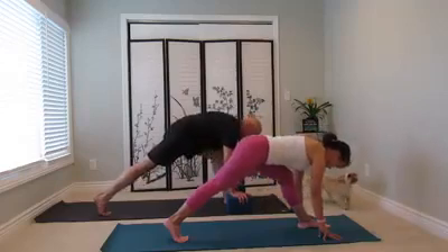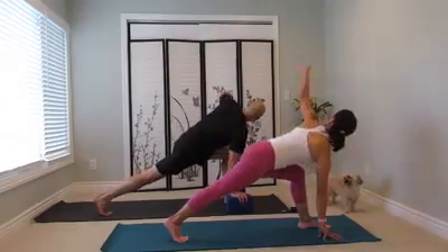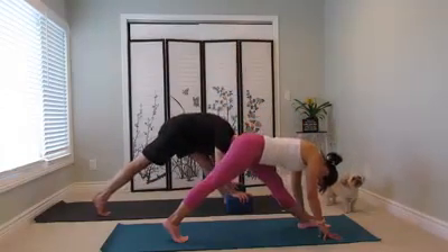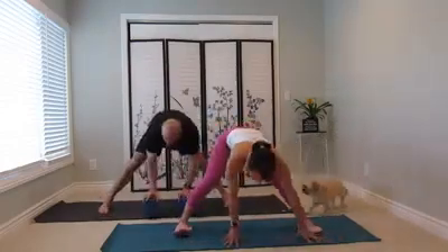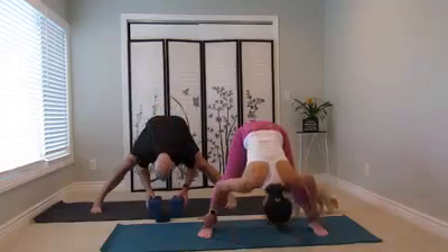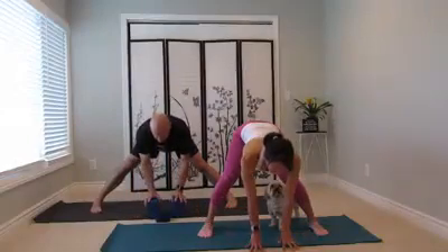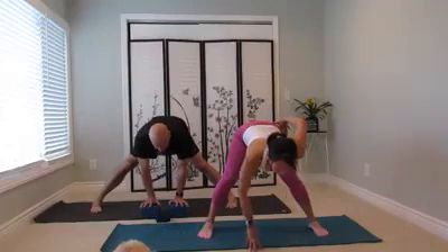Inhale, exhale. One more — inhale, exhale. Inhale, exhale, now come back to center. Move and walk all the way down the body to the right side. Toes face forward. Inhale, chest left. Exhale, fold forward. Now inhale, come up partway. Hands under the shoulders. Chest lift. Draw the navel in. Bring the hands to the hips. Come all the way up to standing.